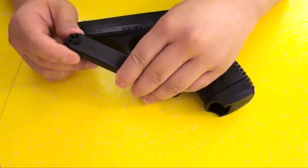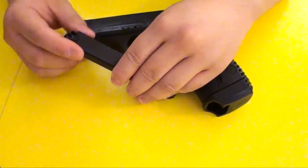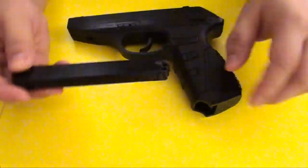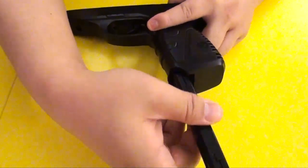All you do is you rotate and insert the pellet into here. And then afterward, you just put this back into the hole and stuff it back in.